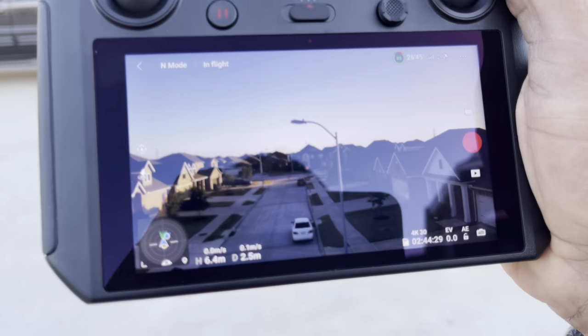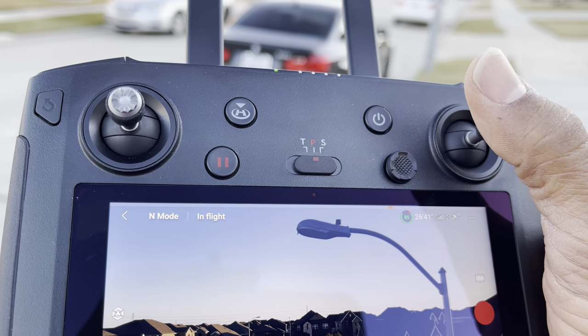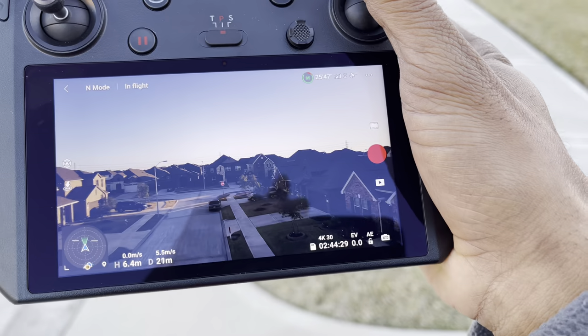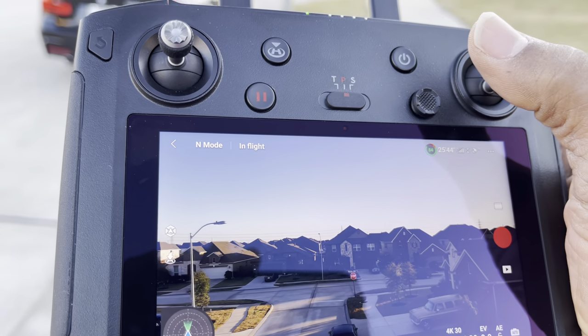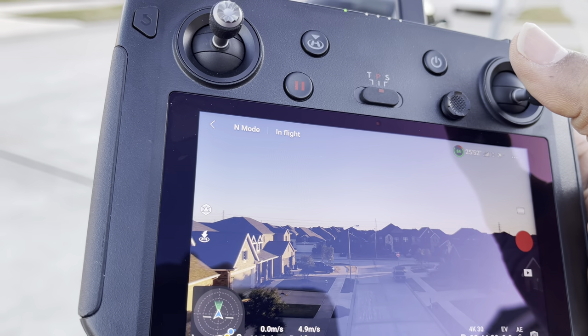See how smooth it is? See, I'm on the light pole. Alright, I'm gonna bring it back this way. Watch out for that light pole.